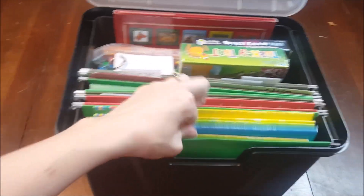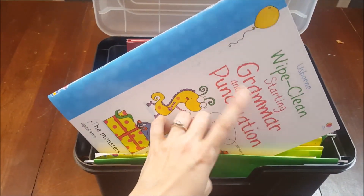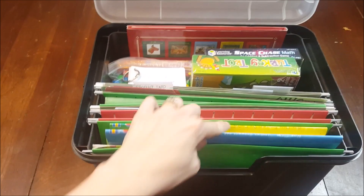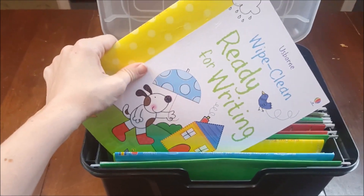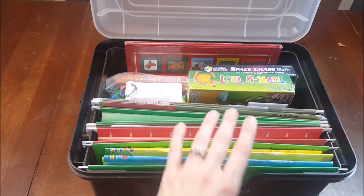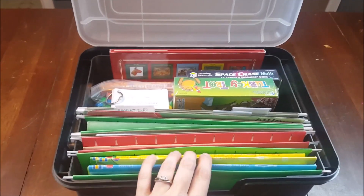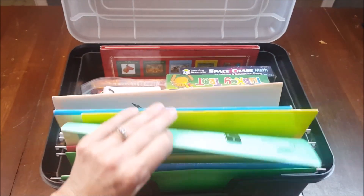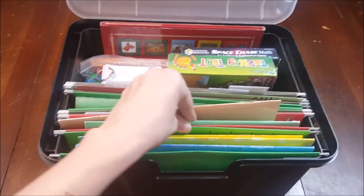The first things in my files are Usborne wipe-and-clean books. They've got great ones for older kids like Starting Grammar and Punctuation, where kids practice correct punctuation placement. I've also got ones for my younger ones, like Ready for Writing. They're dry-erase and reusable — I love them. These are great for the emergency box because they require little work from you but the kids are still learning.